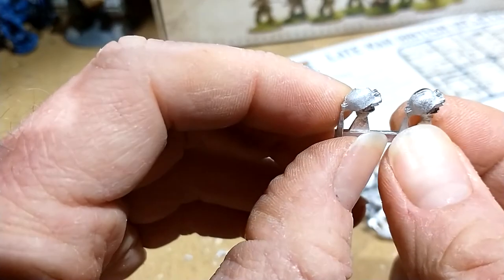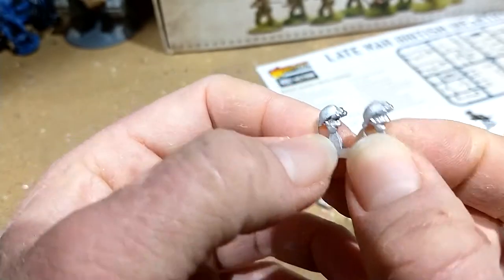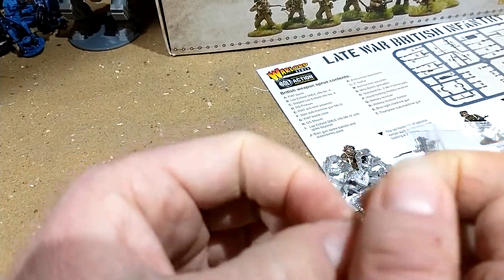You have a set which have the infrared goggles up and a set which has them down. They are quite good, with good detail and not very much flash. There's a little bit of flash on the back, but what you've got to watch out for is a massive mould line straight down the head. Compared to the size of this part, it's a big mould line down the middle. So you've got to be careful — when you remove it, try not to shave half the helmet off. If you do, you'll just have to build it up with a bit of green stuff.